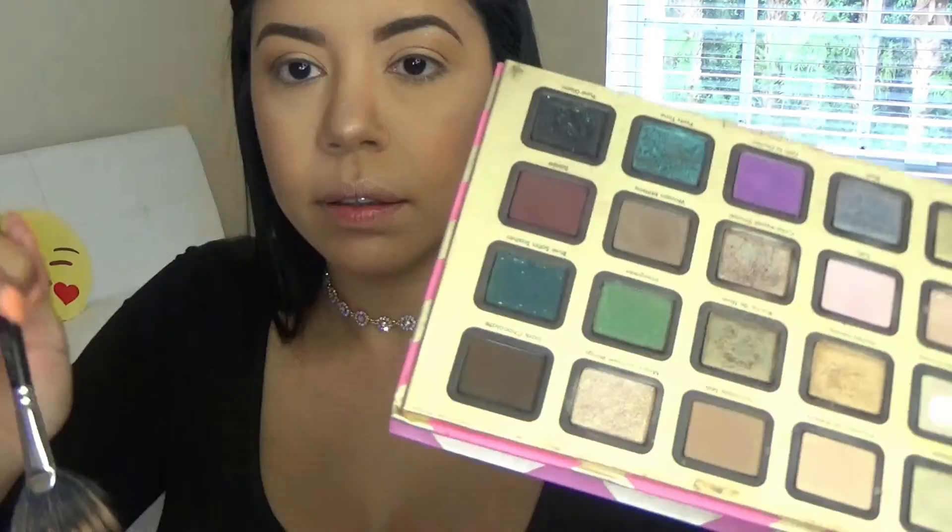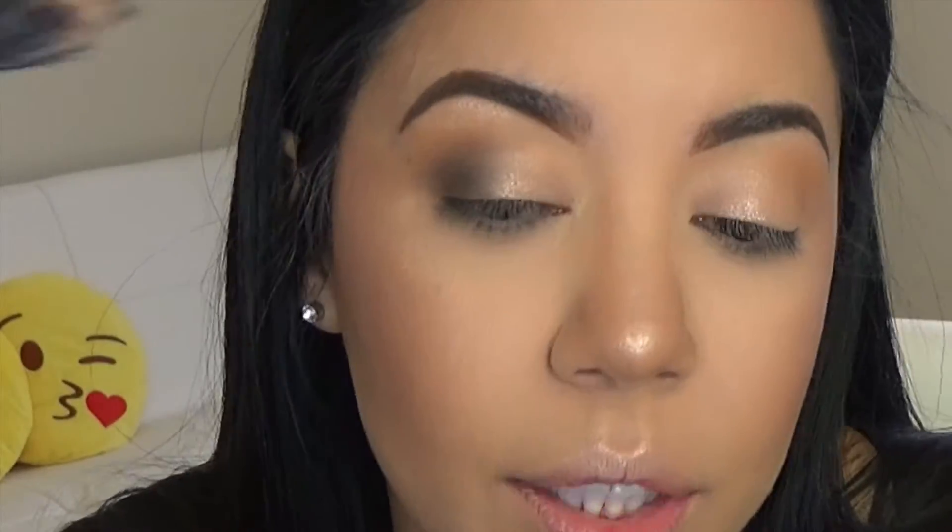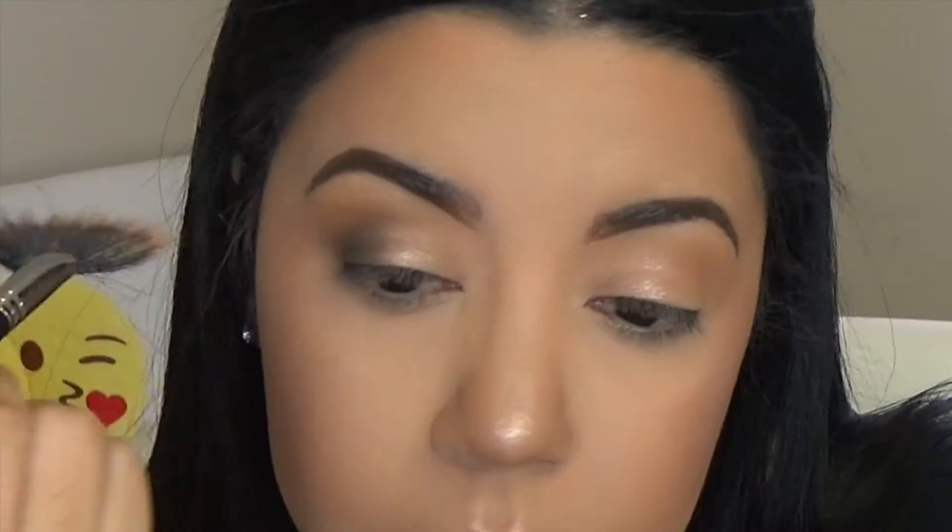I'm going to grab my brush, squeeze it a little, and attempt to put this on my lid. You guys see that? It looks very soft, just nice. I grabbed the dark brown and I'm just kind of going to try to darken the lid, just grabbing a little bit like that. That looks really nice — I'm just going to blend it here. Yes! Okay, we're going to grab the bronzer I used before and just go underneath my eye.